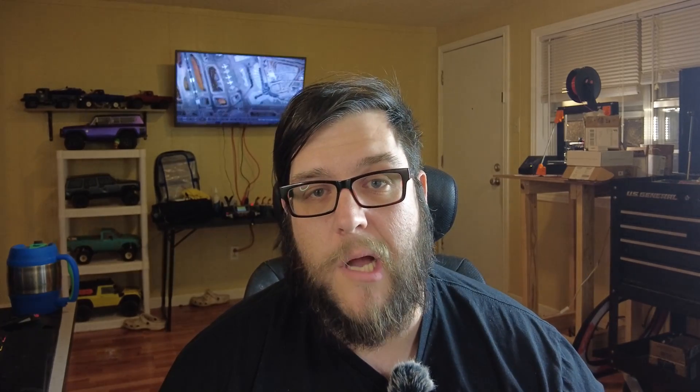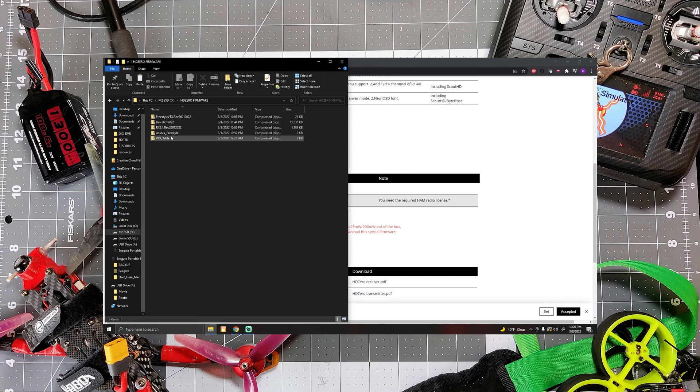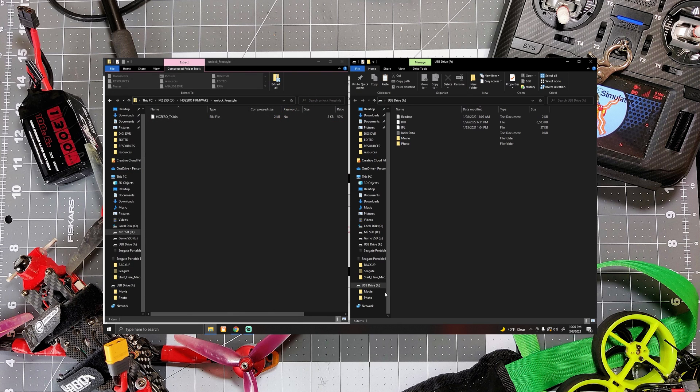The next step is unlocking your Freestyle VTX. That unlock file didn't come in the firmware we already downloaded, but it is on a different page of the downloads. Pop out your SD card from your VRX and take it back to your computer. We're back in the download section of the HD Zero webpage — scroll past firmware to utilities. You'll see an 'Unlock Freestyle' line in the utilities. Note that you need a ham radio license to do this, so be cautious and abide by all regulations in your area of operation. Download the unlockfreestyle.zip file. Inside is just one file. Most of the previous files we put on the SD card are now gone — it deletes them after flashing, which is good.